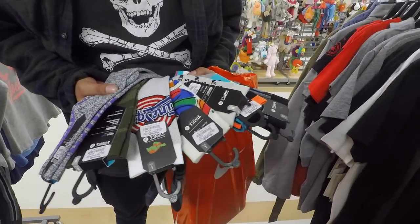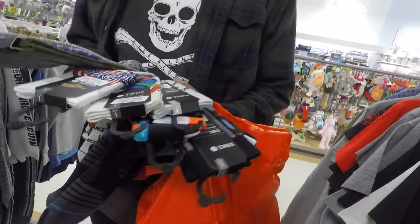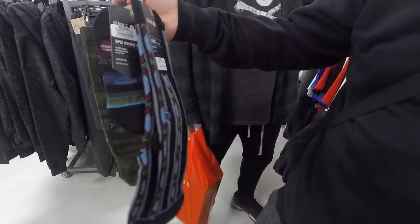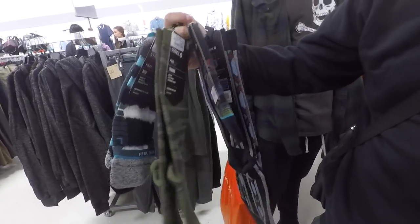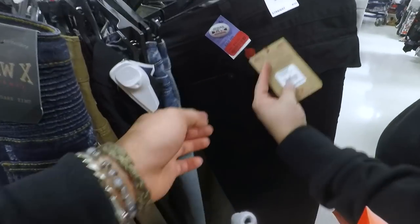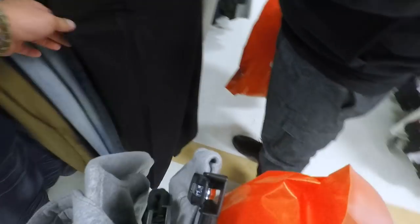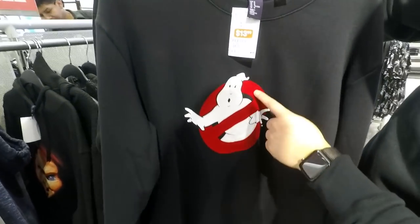Yeah, got the Tune Squad — probably gonna get some of these. Yeah, a lot of them do — do they have any of that though? Nah, I'll pass on that. Got some Tim's, come on bro. Got the tricky one, $17.99. Got some Ghostbuster action right here — I'm trying to get this one right here.